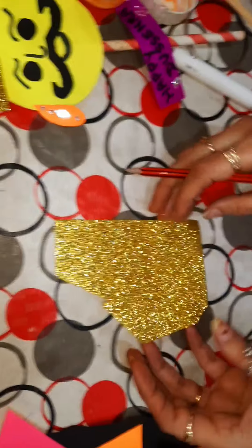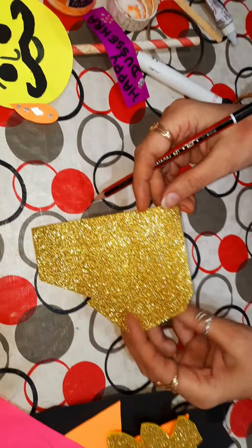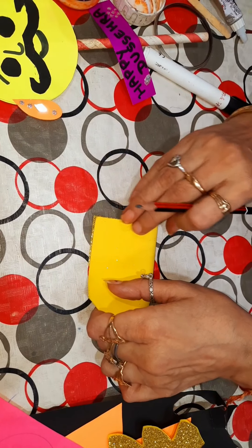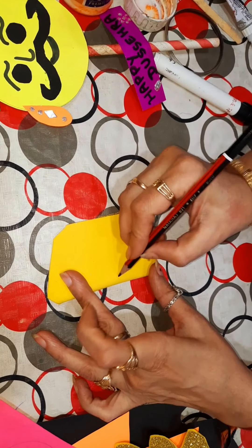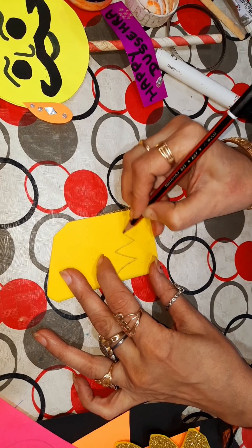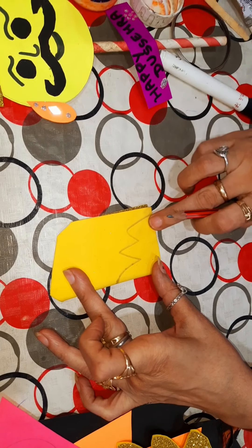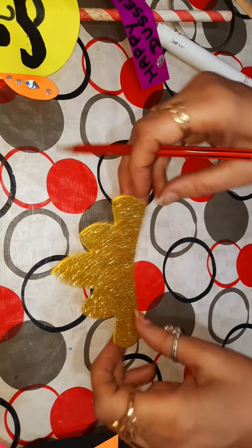Now we will make the crown of Ravan from this glitter sheet. So we fold it and cut it with the help of scissors, like this.